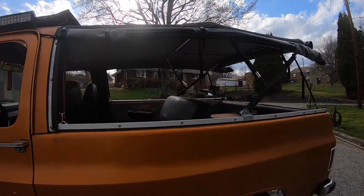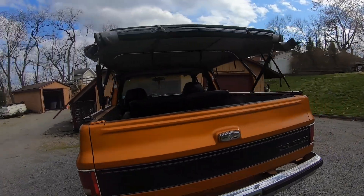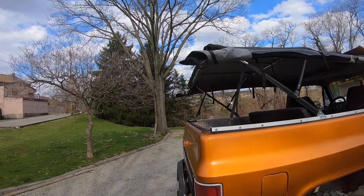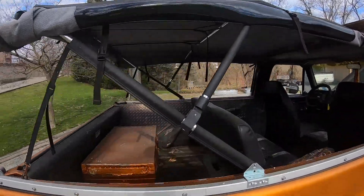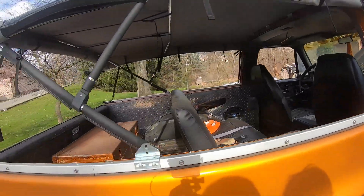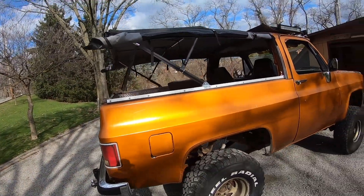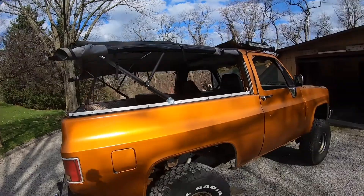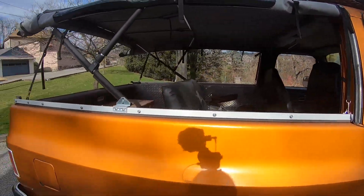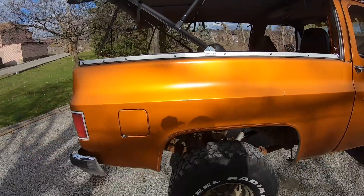We have the soft topper cover. If anybody has a pickup truck, Jeep, Bronco, Blazer, International Scout, or anything like that, these soft toppers are awesome. I've had this one on for 10 years and other than a little bit of sun fading and the clips, it's been holding up great - no complaints. The sides go down, I have windows on the sides, or I can fold the whole thing back or forward. It's perfect if I want to use it as a truck, take it to the beach, or go get a load of mulch.